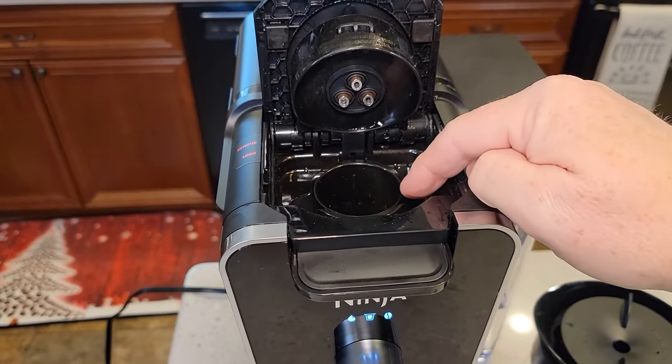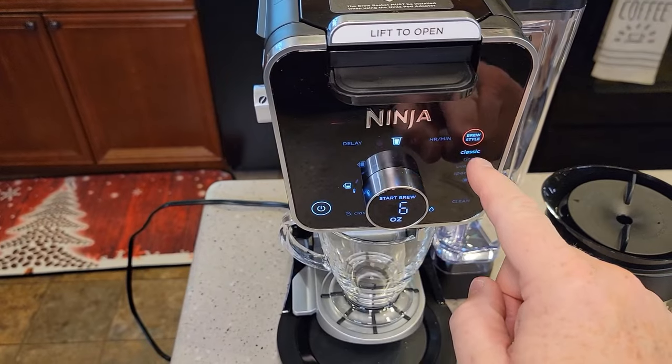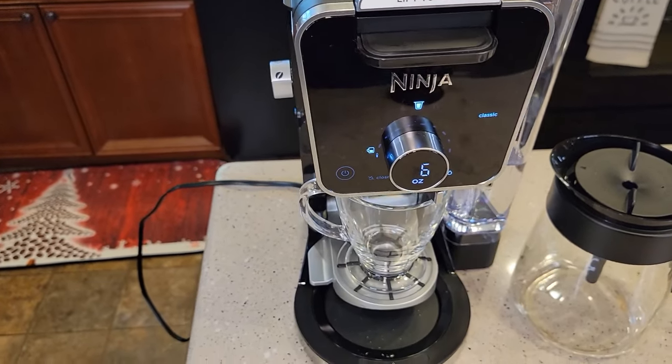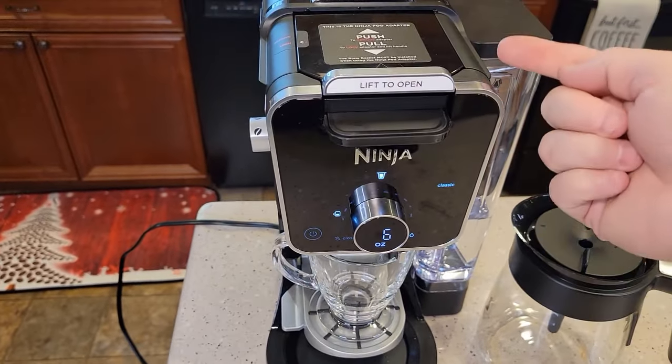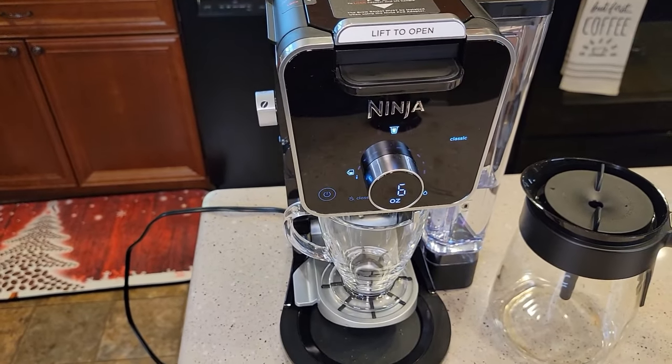We're going to leave it empty and do a fresh water rinse. So close it, put it on six ounces, classic brew. This is going to run water through that K-cup adapter to clean those needles and keep the machine nice and clean.